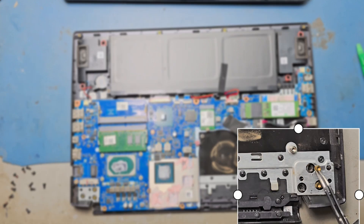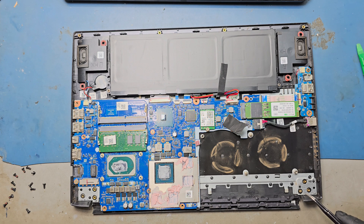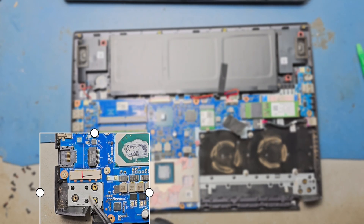Showing that the hinge screw threads are broken. You can see the hinge screws are broken — remove the broken threads.